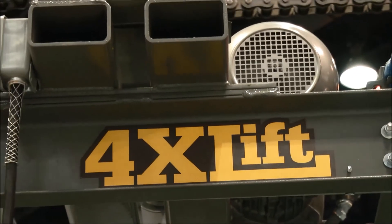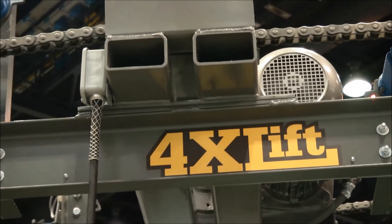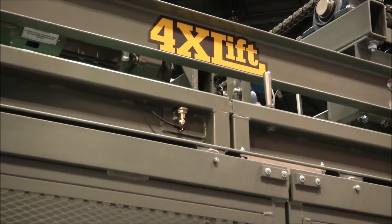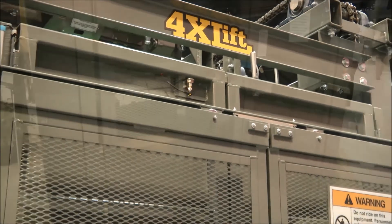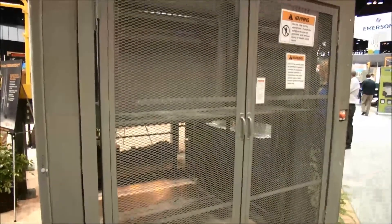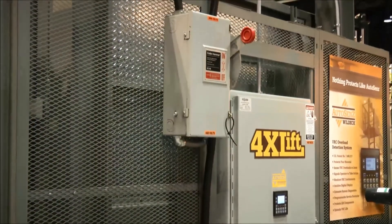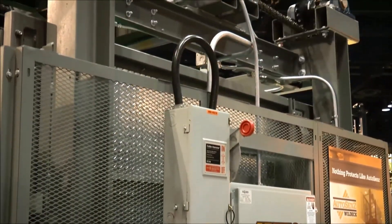The cargo lock is really to enclose the entire carriage, and again, it's a safety device. Besides the 4XL lift, Wildeck is very well known for straddle lifts, cantilever lifts, and four-post designs as well. We're really promoting the 4XL as the safest four-post lift on the market today, with all the different safety options that we have involved.